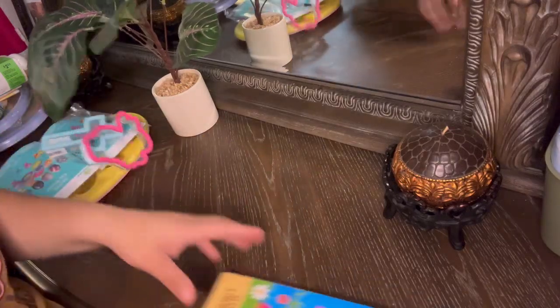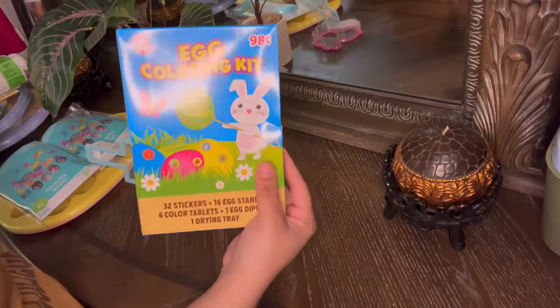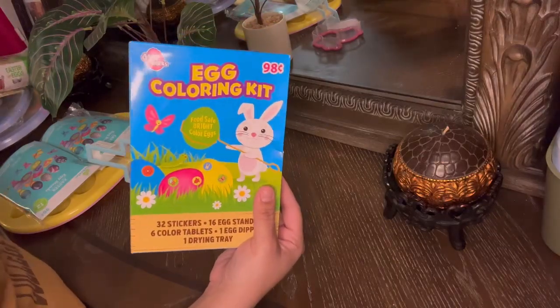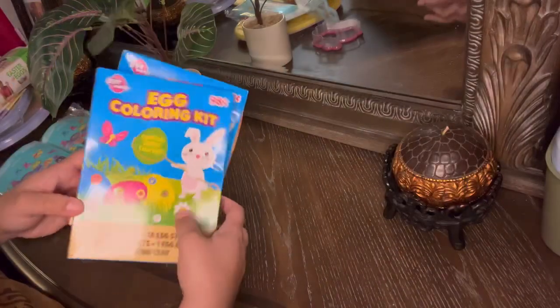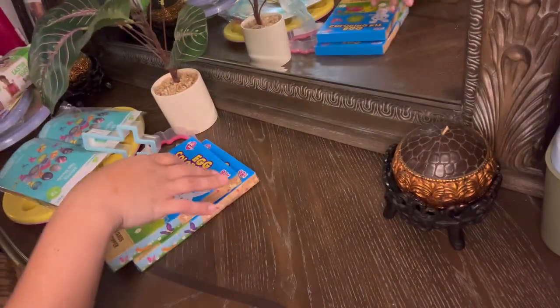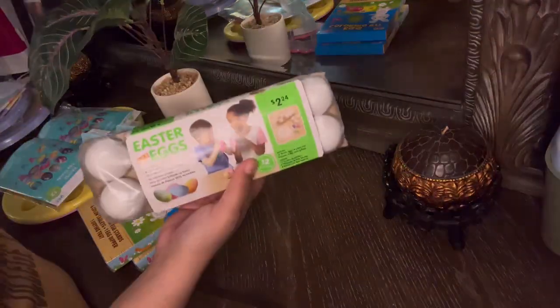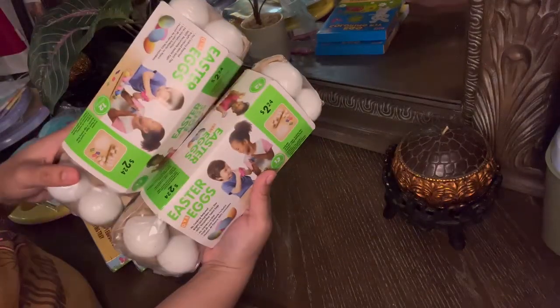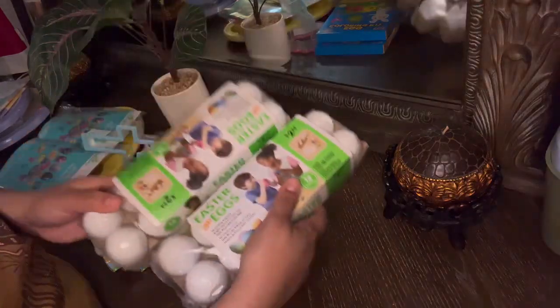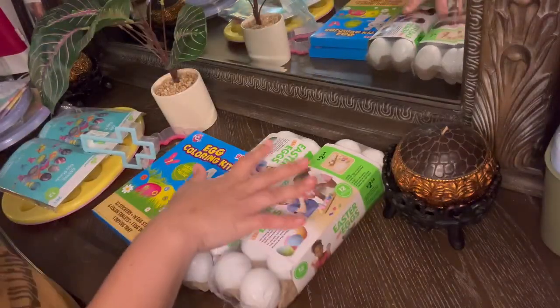I also got this egg coloring kit — also $0.98 at Walmart. I got two of them. And last but not least, the eggs. I always do the regular eggs, like the ones you actually cook, but this time I was like, you know what, we don't eat them anyway, so I'm just going to buy these plastic ones.